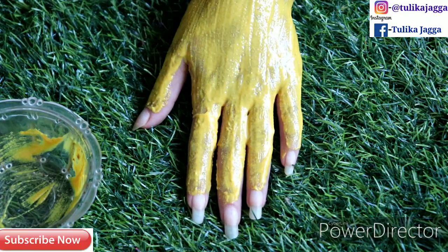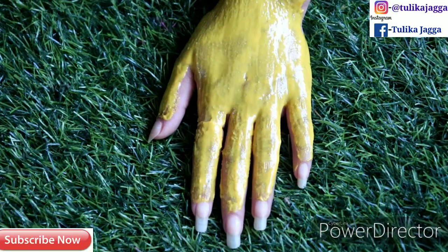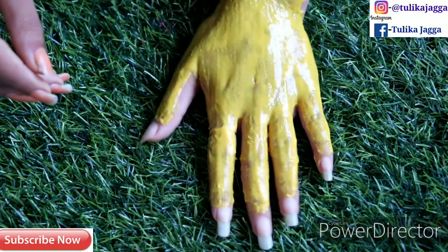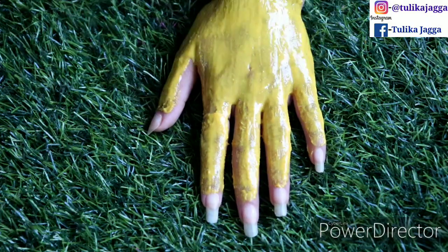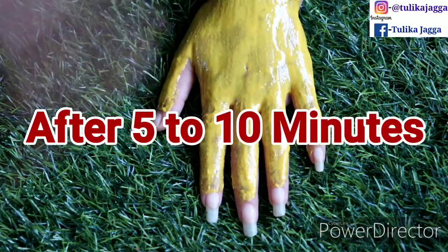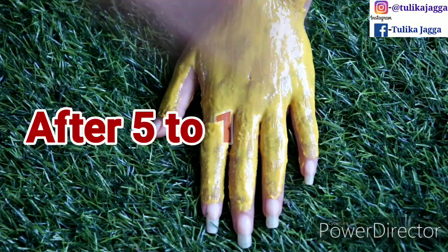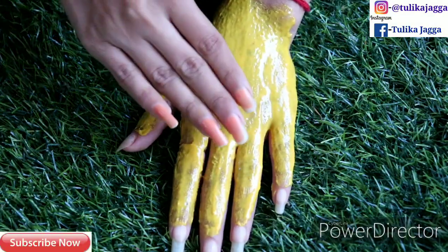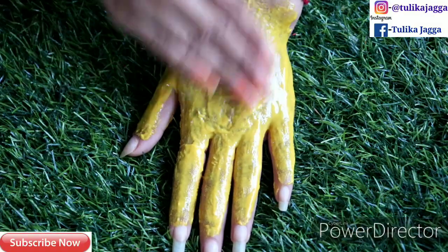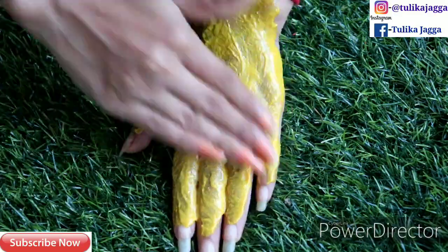I have applied a thick layer on my hands. I will only show you one hand so that you can see the difference at the end. Wait here for 5 to 10 minutes. When it is 5 to 10 minutes and it becomes a little dry, you need to massage your hands — massage it with the other hand to exfoliate your skin.